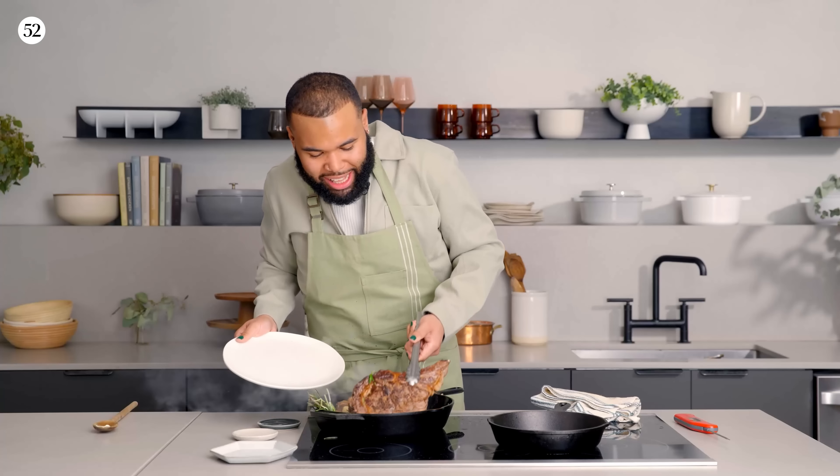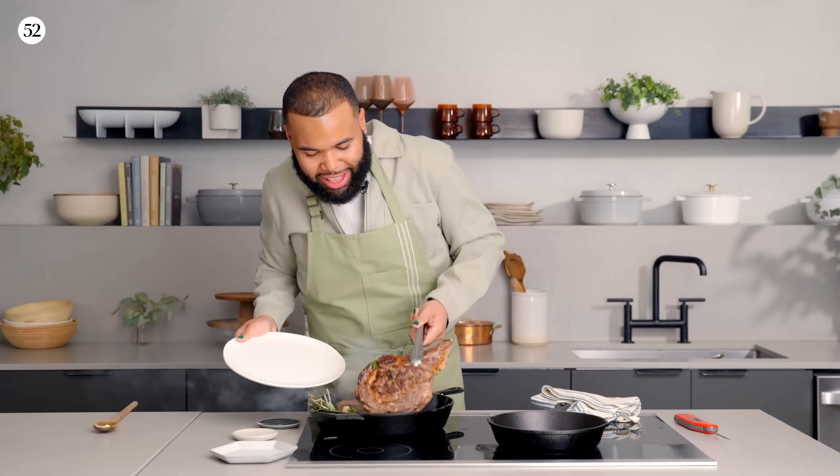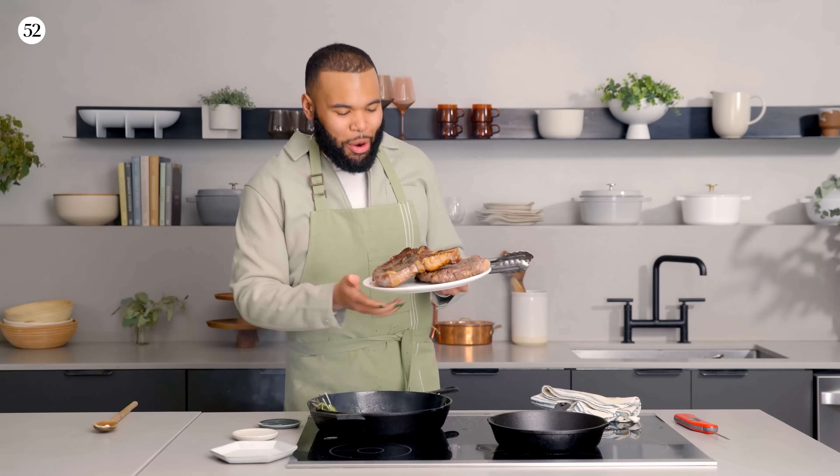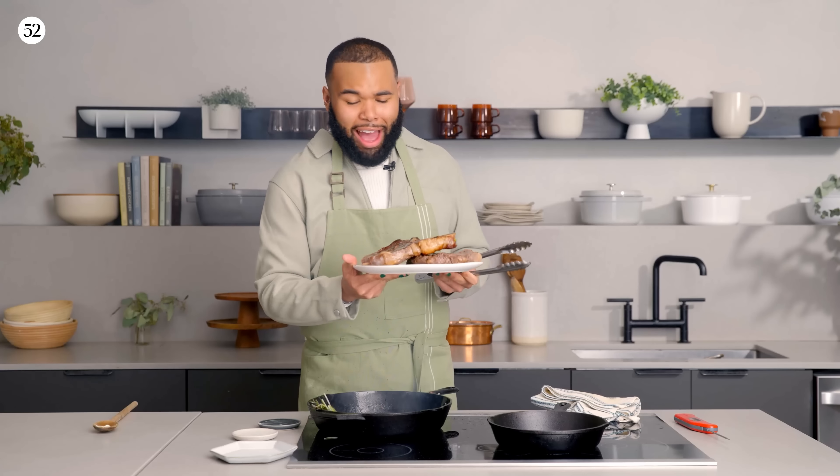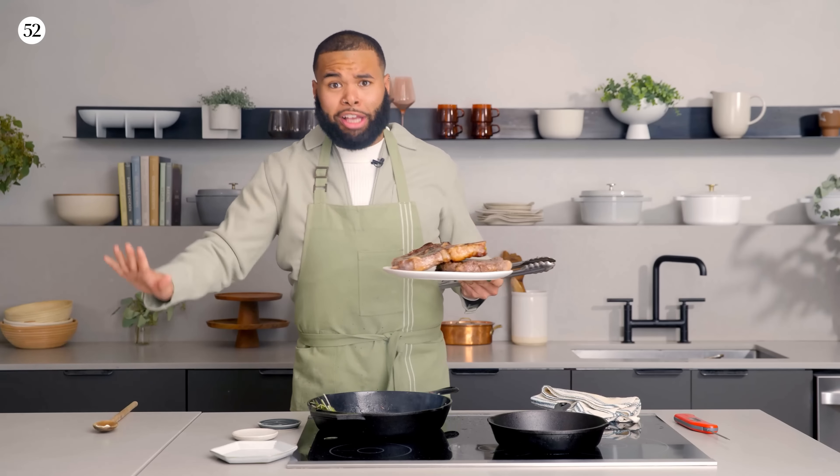Now I'm going to take out my steaks and put them on a plate to rest. Look at these steaks — golden brown, you can see all that juice. I will eat this right now, but we have more things to do.